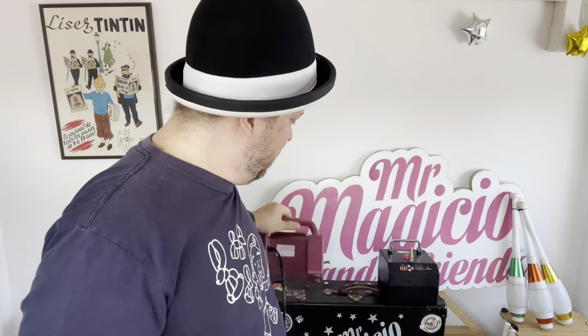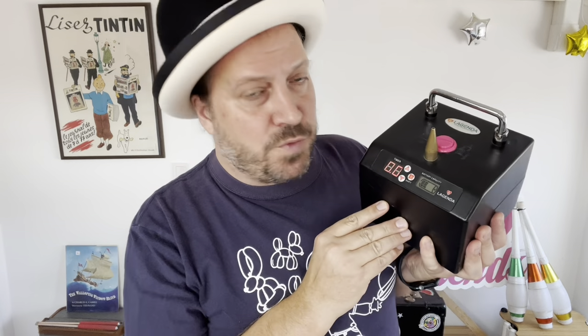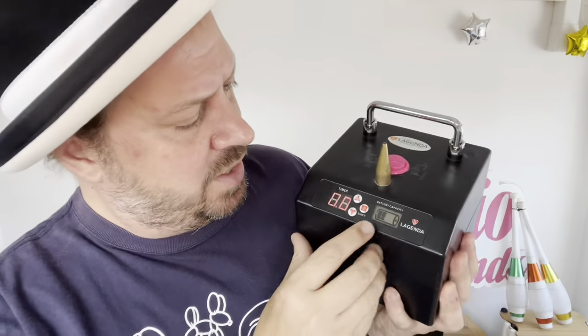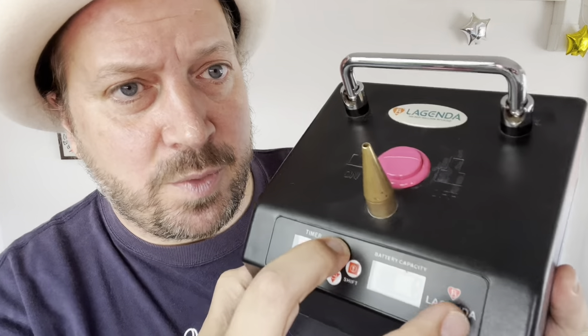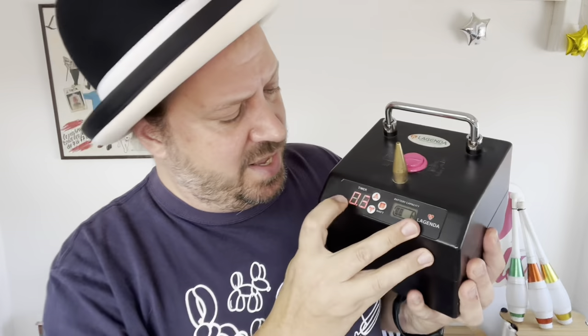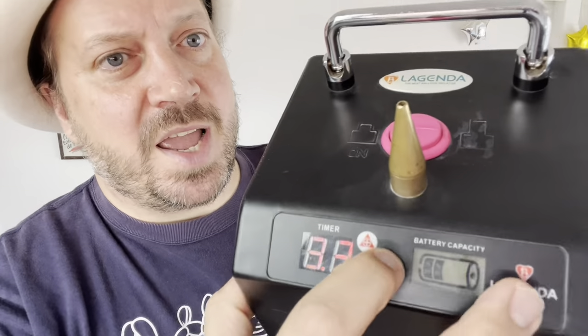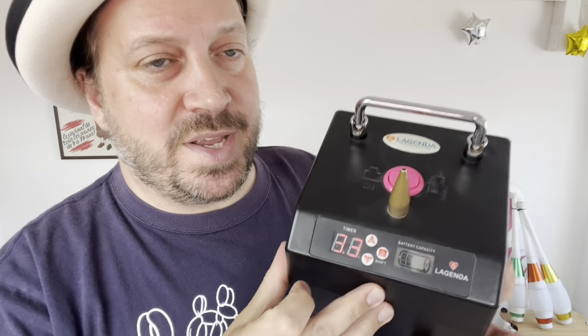If you're looking to get a pump for your 260s, this is the Legenda. The Legenda comes with a preset timer that you can program. For example, if you want to blow up a 360 almost all the way, it's going to be about 3.3 seconds. You push the shift button and get 0.3 seconds, push shift again to move to the first column, dial in one two three, push shift again to lock that in — now you've got 3.3 seconds. Push the button and it inflates your 260 for 3.3 seconds, which is almost all the way — perfect for a sword or a balloon flower.